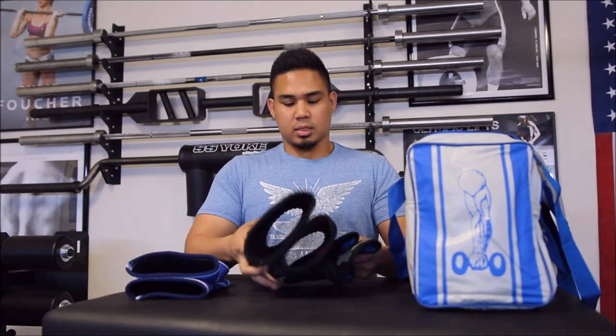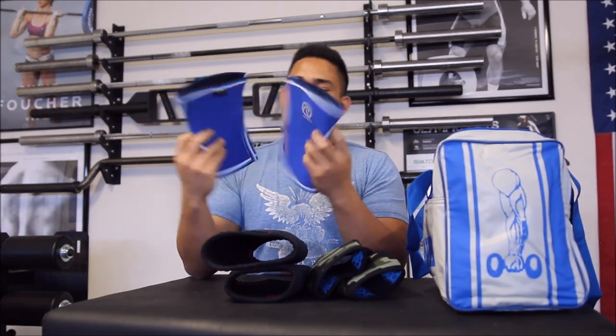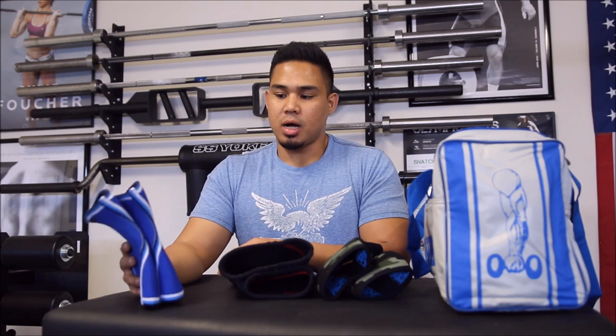Next, let's talk about my sleeves. I have the Reband — I believe this is the 7084, which is the upgraded version of their 7051. As you can see, the 7084 has a smaller profile than the SBDs. I love the Rebands for Olympic weightlifting — they don't restrict your range of motion and they provide a really good amount of support and warmth. The difference between the 7084 and the 7051 is that these stay on my knees a lot better and don't roll down as much, and they're really easy to put on.